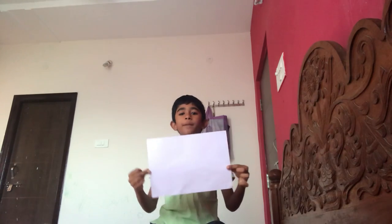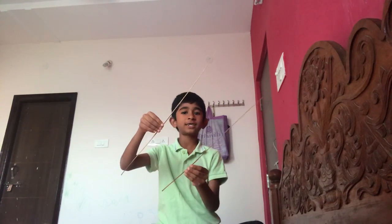Hi, welcome to Ashish Creations. Today I'm going to show how to make a knuckle weapon. Please share and subscribe. For this you need an A4 size paper like this one, two sticks, and tape and scissors.